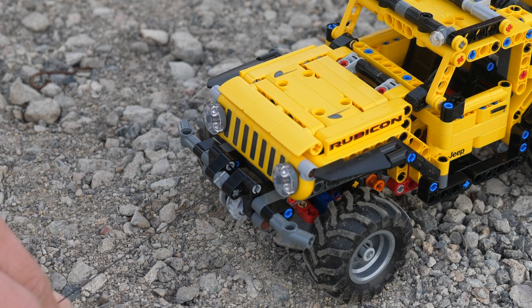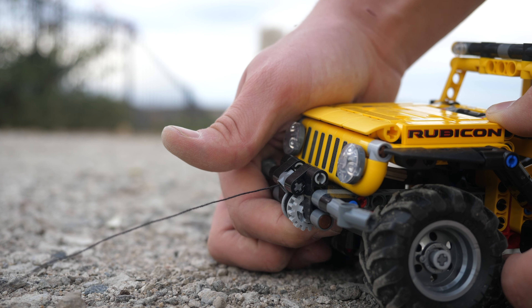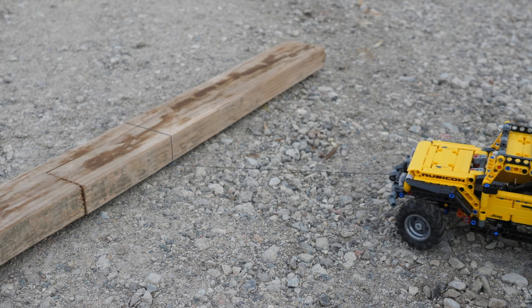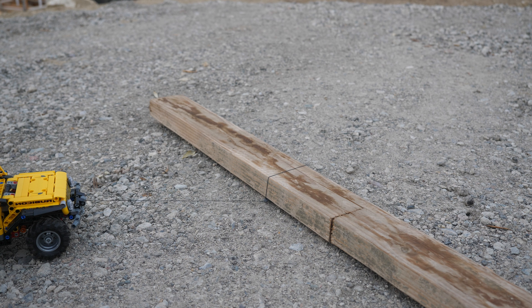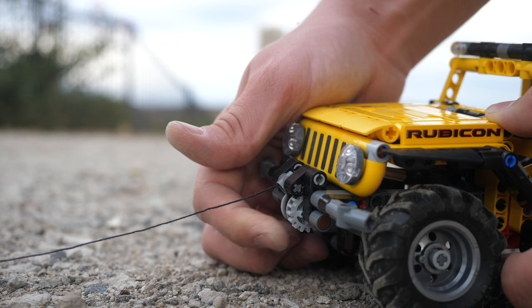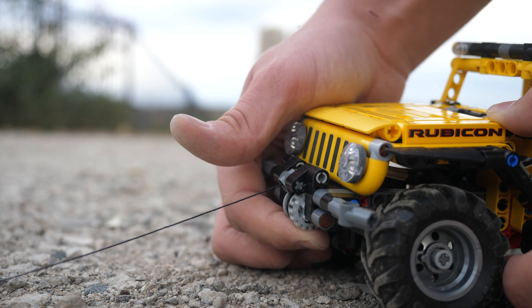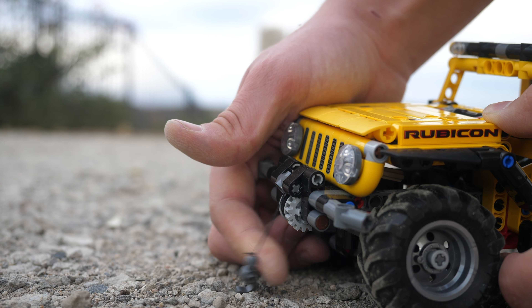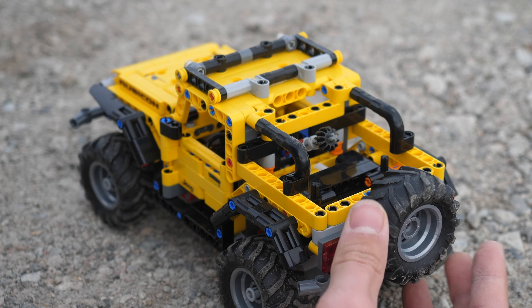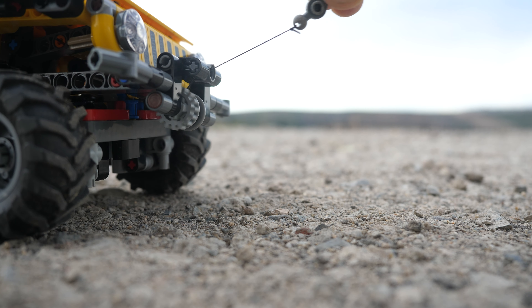The main functionality of this car is the front winch. Although I appreciate that it does include a winch, it's actually very flawed. There is no locking mechanism and it's just held in by friction. This means that you cannot pull anything heavy without the winch being extended to the maximum. On top of that, it's actually very difficult to roll the winch back in — you have to awkwardly turn this gear, which can be very tedious when playing with the car.